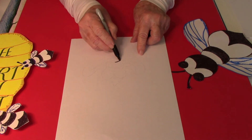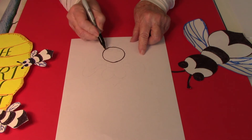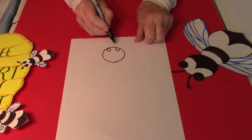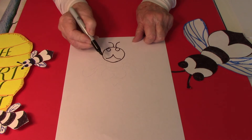I started by drawing a circle for the head, a circle for the eyes, and some antennas.